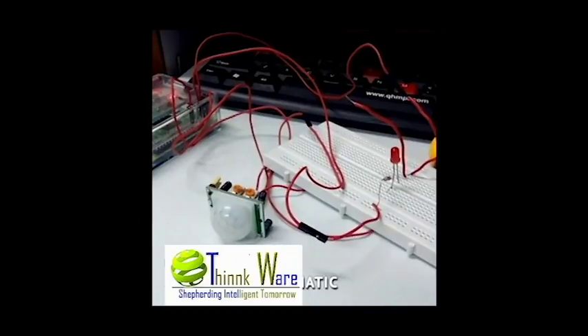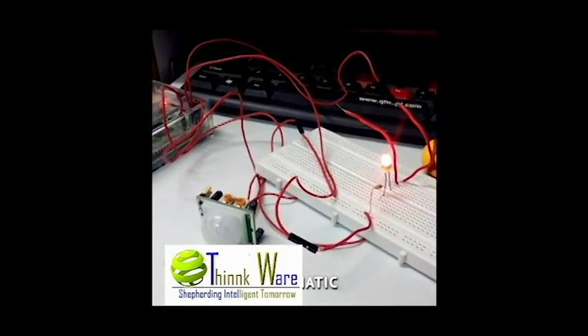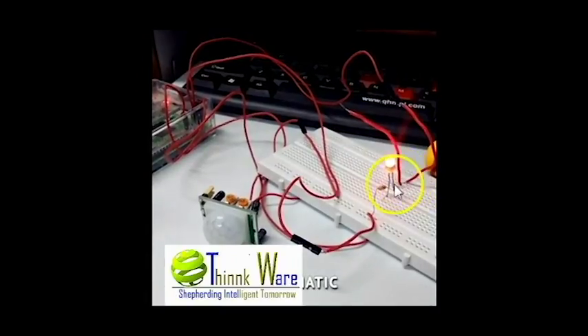Now when my hand comes closer to the PIR sensor, the LED glows. The full form of PIR is passive infrared. So it detects the motion and finally the LED glows.